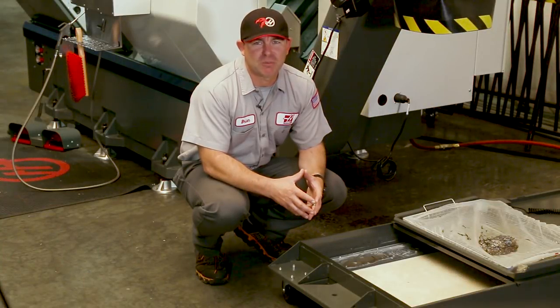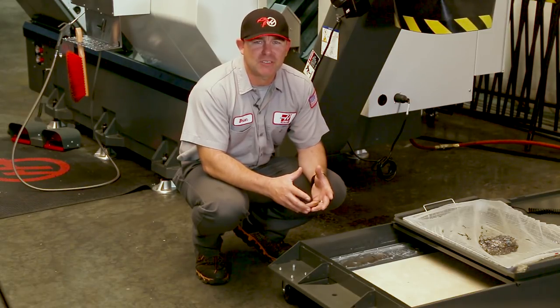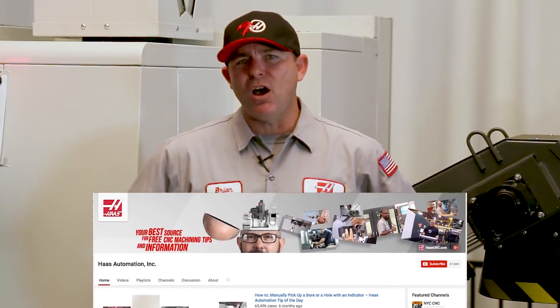As long as you have the strainer out of the tank, take a look at these louvers and make sure they're not plugged. So the next time you clear the chips out of a machine, don't forget to check these intake louvers in the entrance of the coolant return channel. For more information, check out the coolant videos on the Haas Automation YouTube channel. That's it for today's hot service tip — thank you for watching.